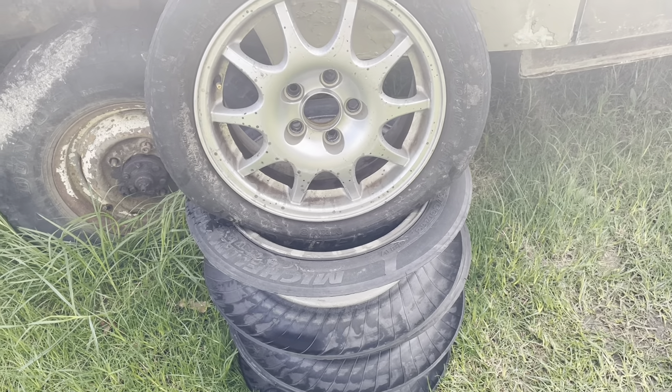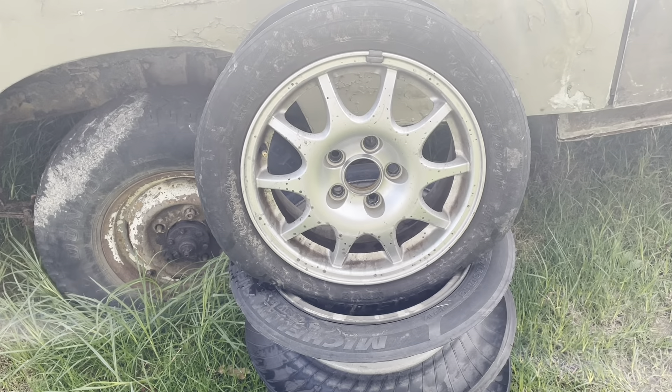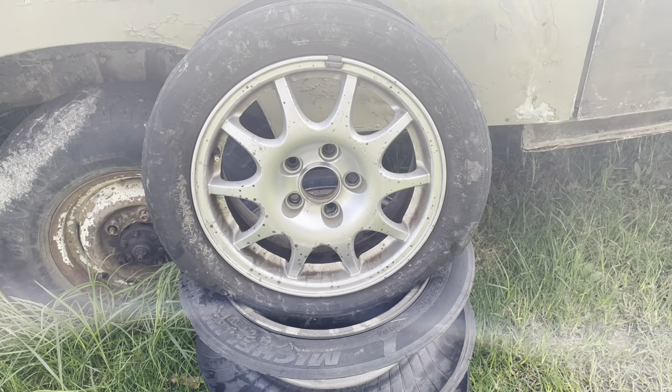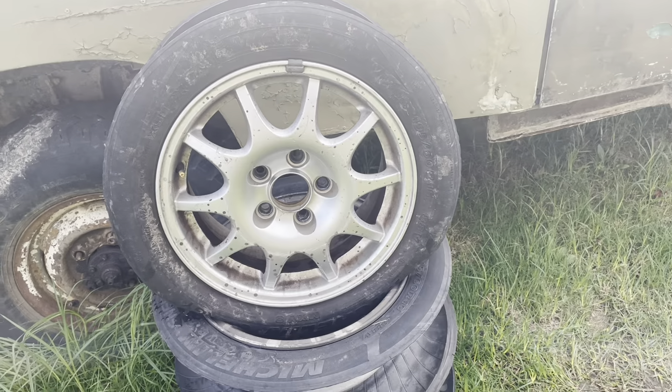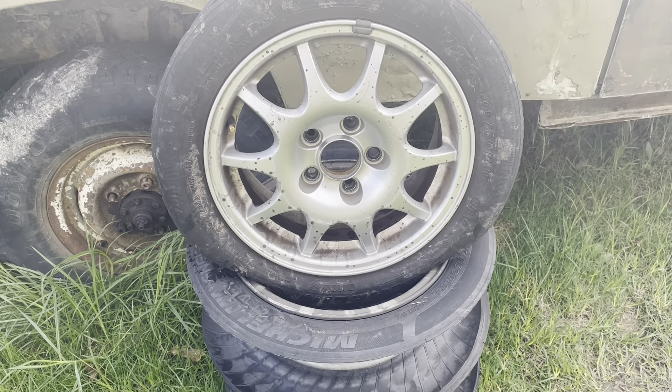Howdy scrappers! I woke up to a very busy YouTube channel - thank you so very much to Poly Profit for giving me a shout out. I need to get a wriggle on and make some more content, so first off I'll cover the rims that Poly Profit picked up the other day.